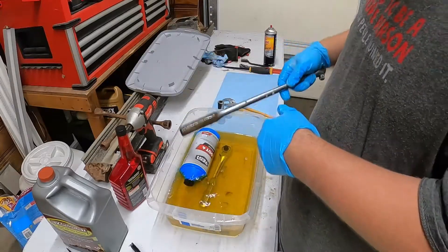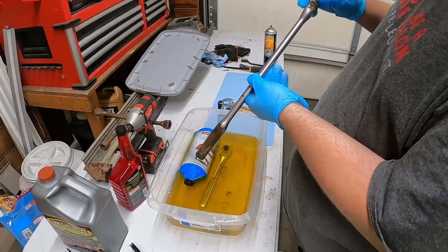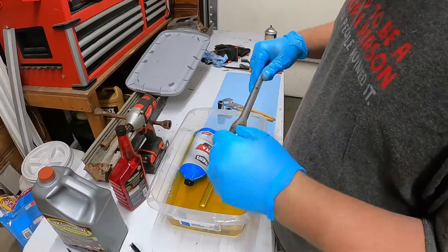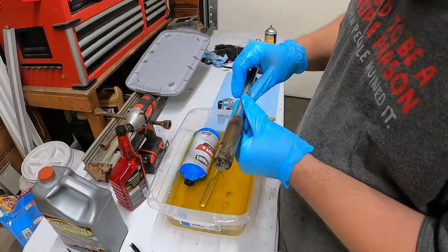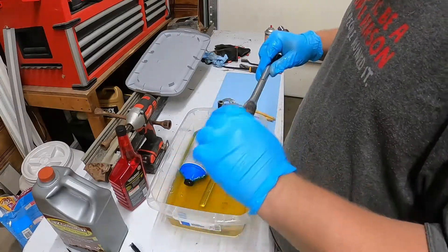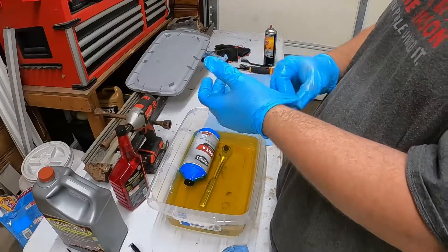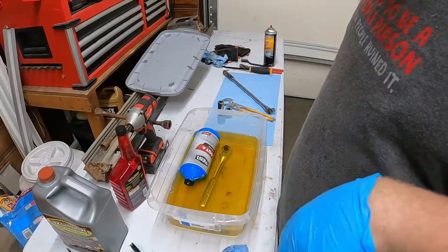The breaker bar is going to take some more time. I started out on this end and I got it freed up, but there's still significant rust here. I think it would still work. The handle has just a ton of rust, but I'm going to arrange a little different container for this stuff - hopefully one of y'all can get the whole thing done, just let it sit for a couple days. Throw that other socket in there.